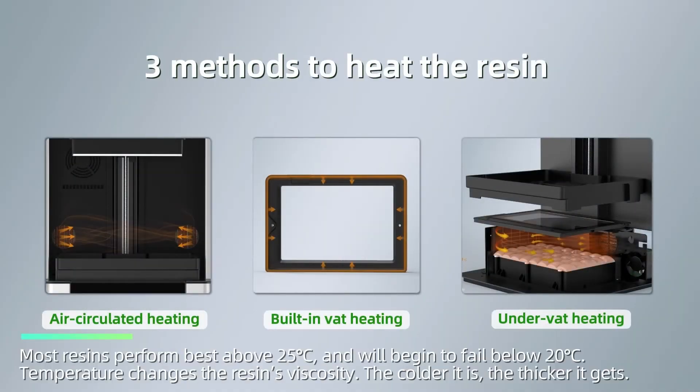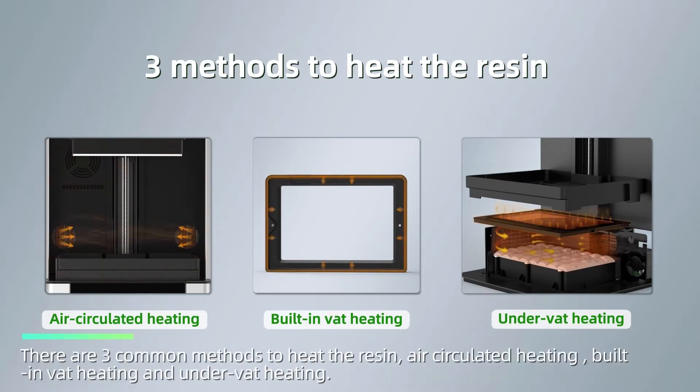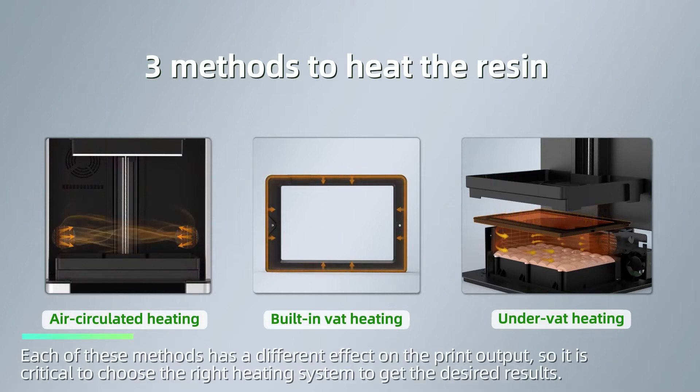Most resins perform best above 25 degrees Celsius and will begin to fail below 20 degrees Celsius. Temperature changes the resin's viscosity — the colder it is, the thicker it gets. There are 3 common methods to heat the resin: air circulated heating, built-in wet heating, and under-wet heating.